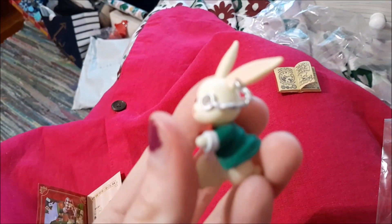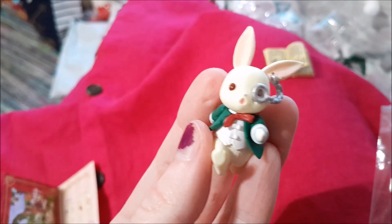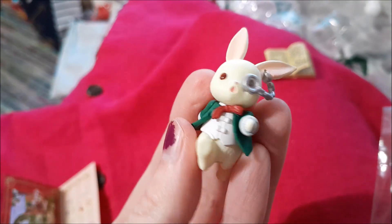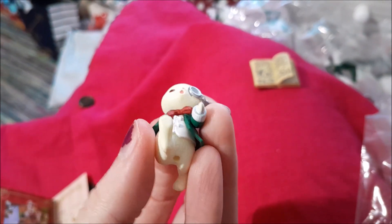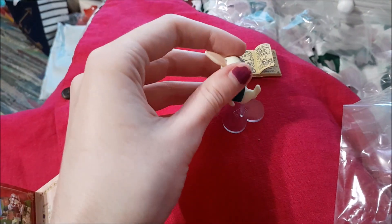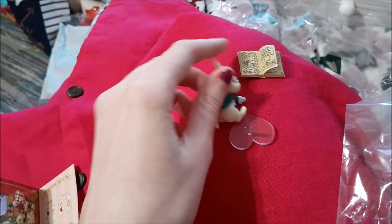And then we have little Mr. White Rabbit with his eyeglass and his waistcoat and his bow tie, and he comes with a little heart stand so he can stand up and run along his way.